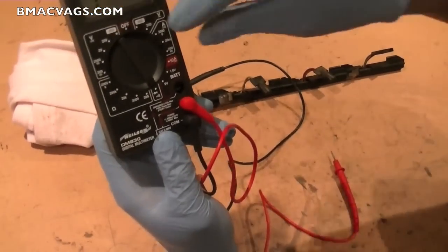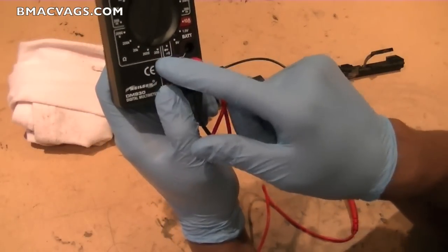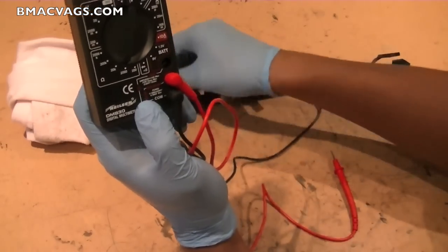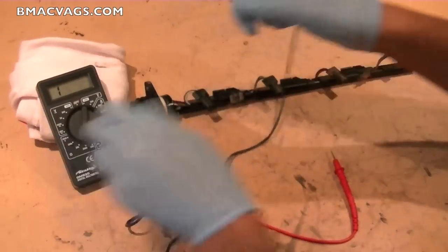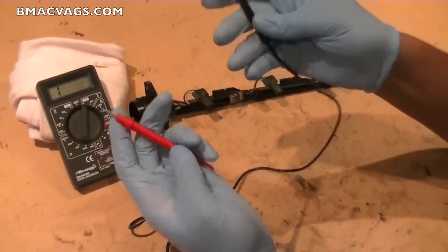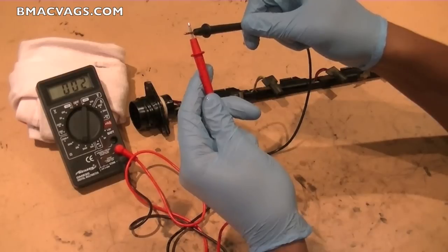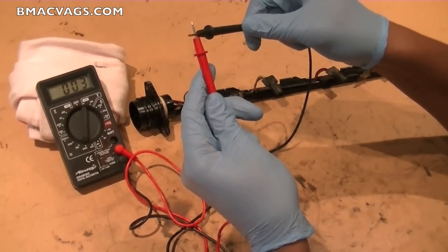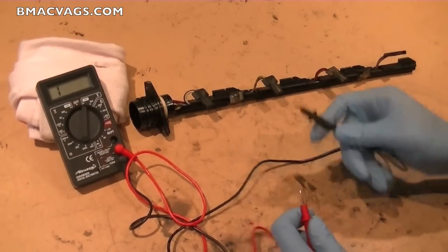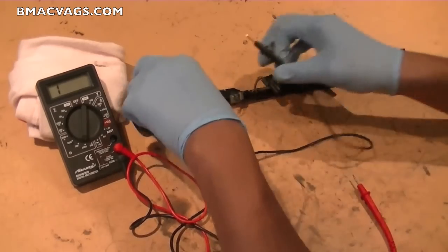For checking resistance, turn the meter to the 2000 ohm level — 200 is a little bit too sensitive. It's always a good idea to check your leads first because there's always going to be some baseline resistance from the cables anyway. You get a response, you get an idea of what's there — it says two ohms. This is more important than continuity to me because it tells you how much power is actually getting through.